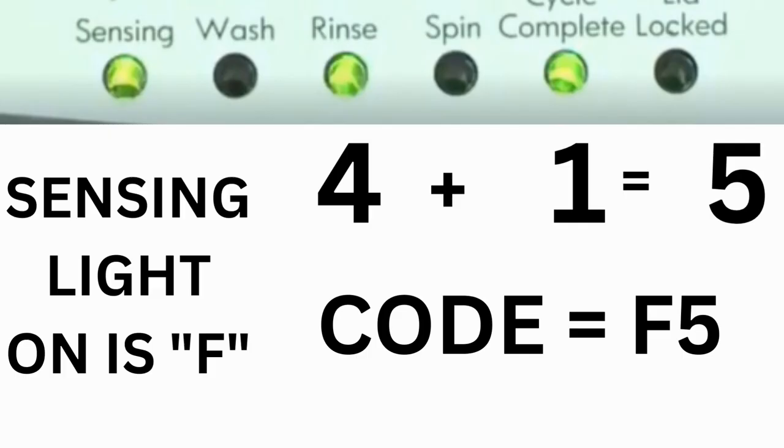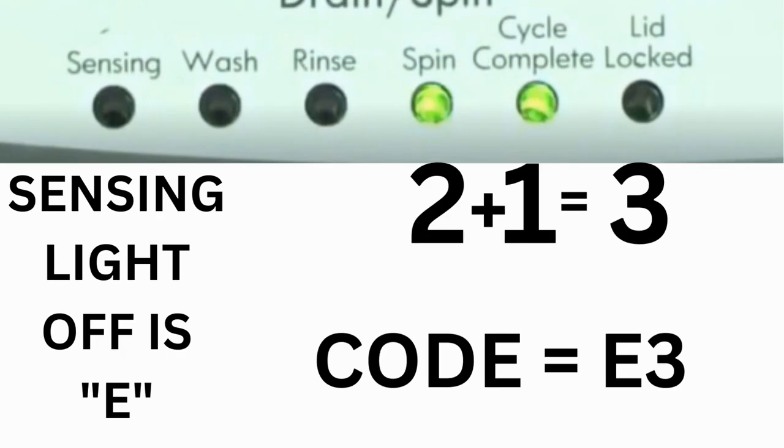For example, for error code F5 E3: when the sensing light is on and the rinse and cycle complete lights are on, adding all three together equals 5 — so the first part of the code is F5. Then on the other flash of lights, the sensing light is off but the spin and cycle complete lights are on, adding them together makes 3 — so the second part is E3. That's one complete code.